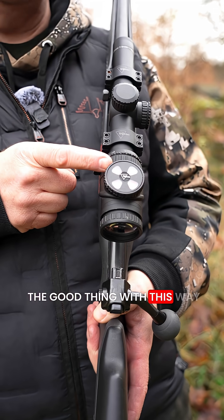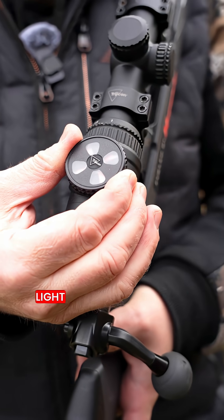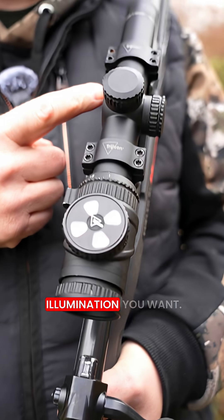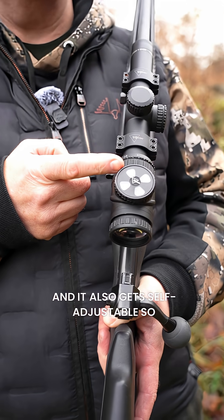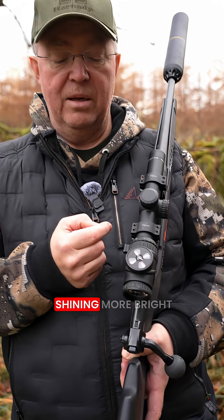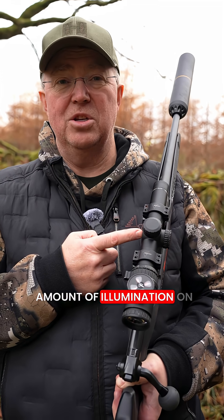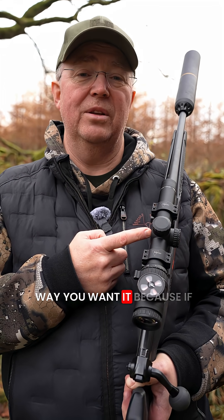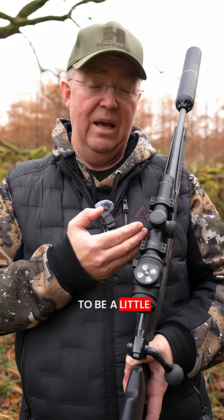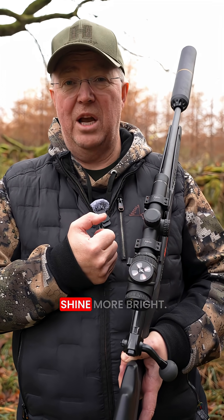The good thing with this way of illuminating the reticle is also that you can choose the amount of light coming into the fiber optic thread, so you can choose the level of illumination you want. It also gets self-adjustable — if you move into the forest or the sun is shining more brightly, it will change the amount of illumination on the reticle accordingly. Moving into the forest, you want the reticle to be a little less bright, and if the sun comes out, you want the reticle to shine more bright.